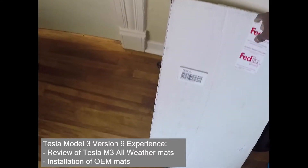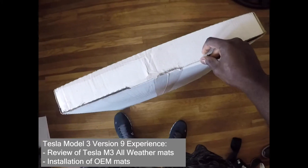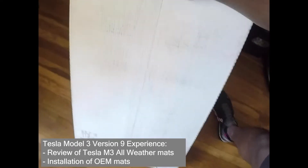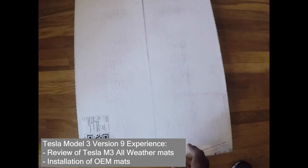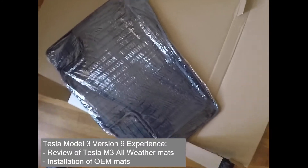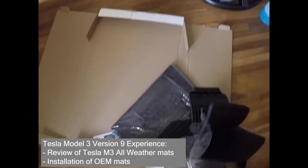I just received my all-weather Tesla Model 3 mats from Tesla and wanted to give an overview of my experience. Opening the package, it's very slim and compact. It's pretty easy to rip open — everything comes compact in four individual pieces, and there's a very straightforward multi-language instruction manual.